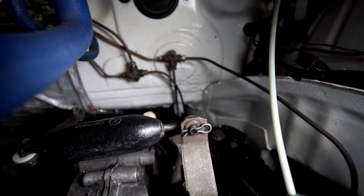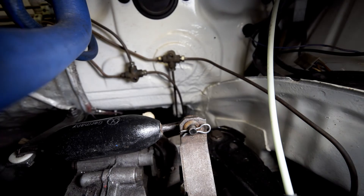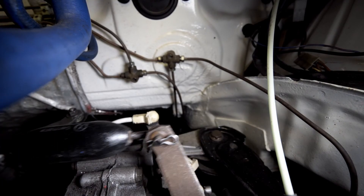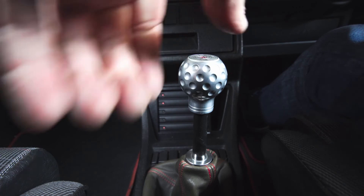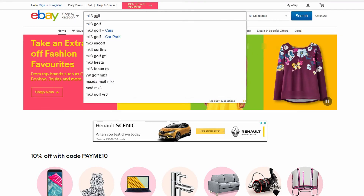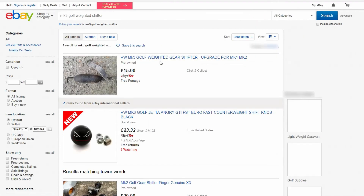This adds a much more positive feel to the gear shifter. The weighted shift rod can be purchased from many online auction sites — this one here is from a Mark III Golf GTI.